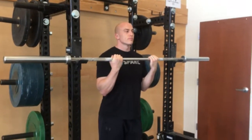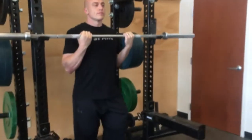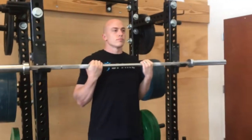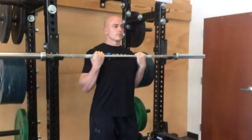This is a barbell flexed arm hang. You're going to get a barbell in a position where you can stand and almost have it at your collarbone or the top of your chest. Palms facing you, you're going to retract your scapula and pull them down, so get your lats activated.